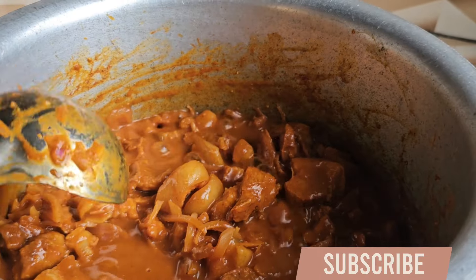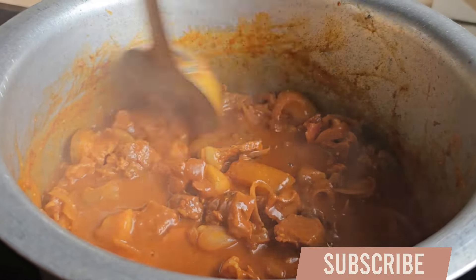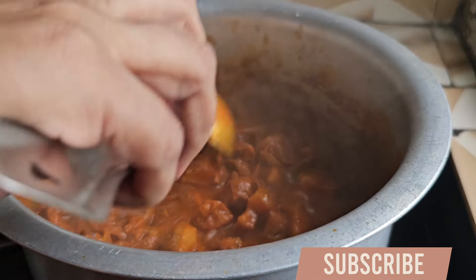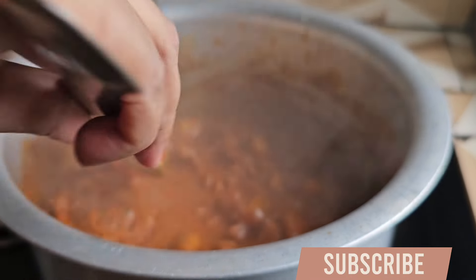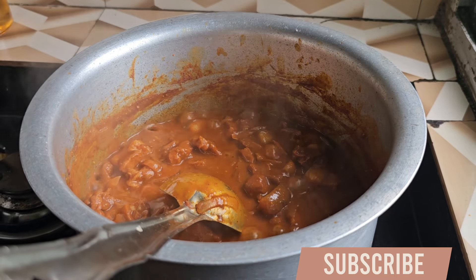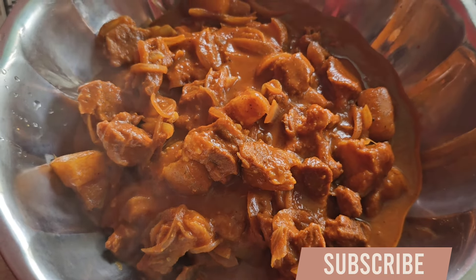My final outcome is ready for you. Now we are ready for the pork vindaloo. I will see you in the next video. If you like the video, like, share and subscribe, and don't forget to comment. Till then, stay safe, take care, bye.